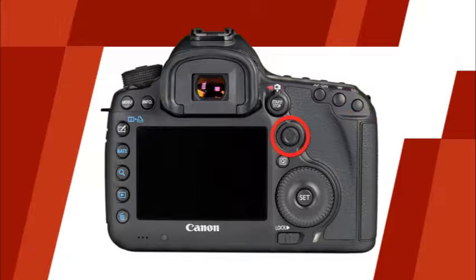This is the AF point selection button. Pressing this button will allow you to select the AF point you'd like to use. This is the multi-controller, which allows you to access a variety of camera controls and functions. This is the quick control button. Pressing this button will activate the quick control screen. Here you can use the multi-controller and quick control dial to adjust a variety of camera settings. This is the quick control dial, which can be used to access and adjust a variety of camera settings. This is the setting button, which is used to confirm settings and menu selections. This is the access lamp. When illuminated, this lamp indicates that the memory card is being read or written to. Do not remove the memory card while this lamp is lit. This is the multi-function lock switch. When it's set to lock, the main dial, quick control dial, and multi-controller will be locked from making changes inadvertently.